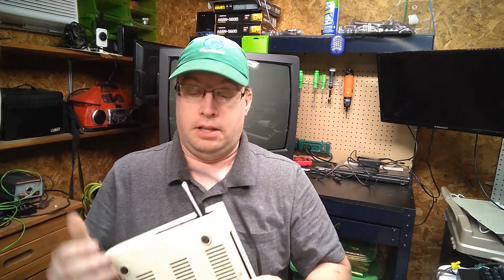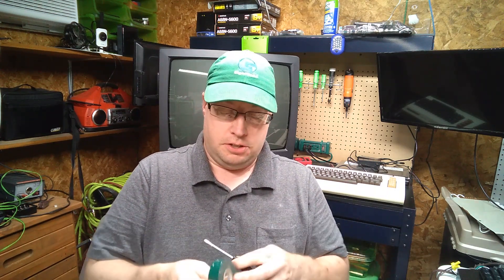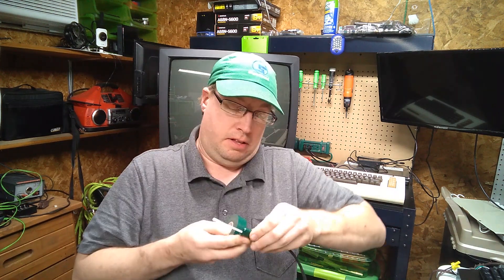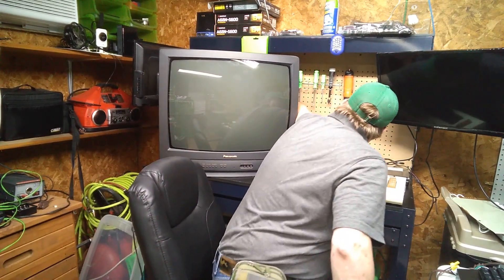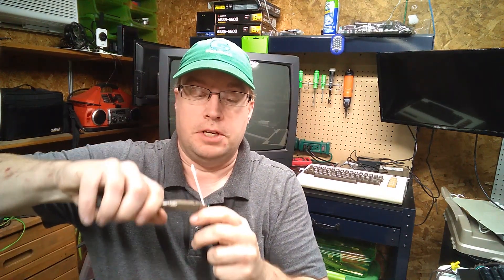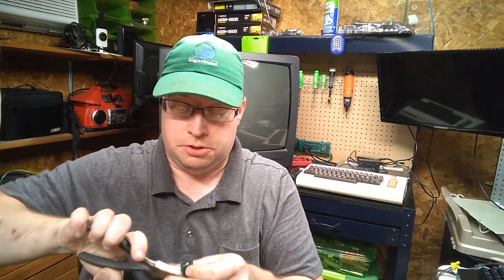And then it worked just fine. So I'm going to take some green electrical tape and my Q-tip and wrap it around this a couple of times so that from now on it will push down on that button whenever I plug this in. I'll trim off the excess tape with diagonal cutters — my diagonal cutter is nice and sharp. There we go.